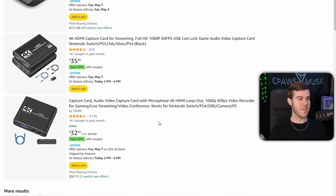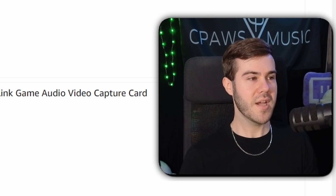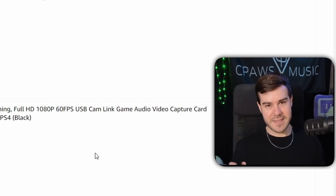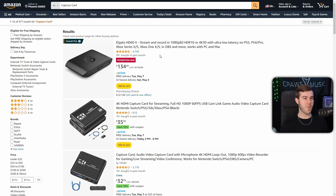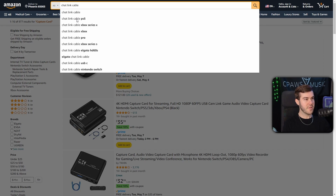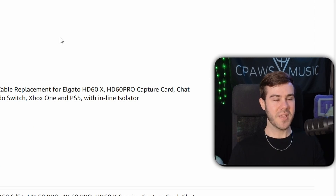Another thing to be aware of is that some capture cards have a mic jack and a headphone jack. A lot of you are probably wondering whether you can record your party chat or game chat — and that's where things get a little confusing. If you want to record your party chat, you'll need an additional cable called the chat link cable. This is also by Elgato, and it allows you to connect your voice chat and microphone directly into the capture card so it can pick up all those signals.